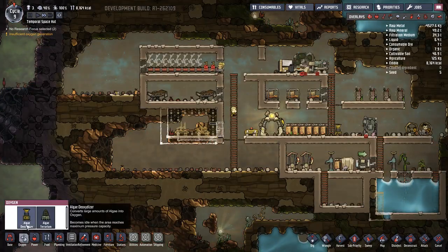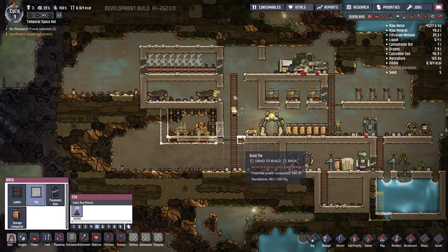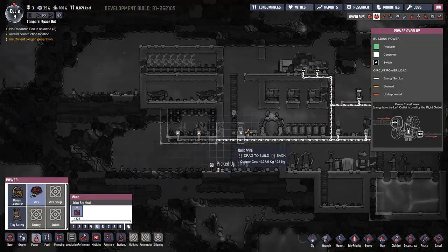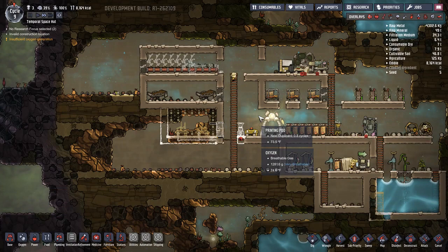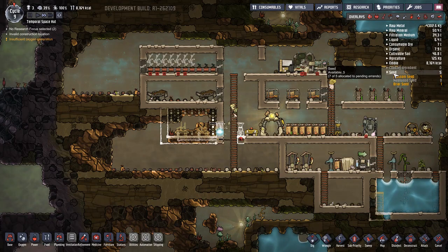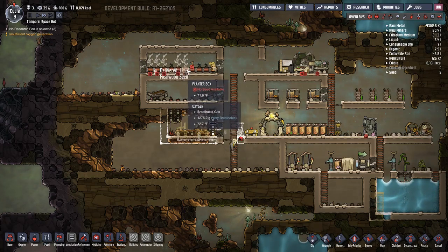Oxygen - sweet. Let's make another. Go ahead and make a tile there. I know this is using up more power, but oh well. We don't have that many seeds left - I think we only have two more.